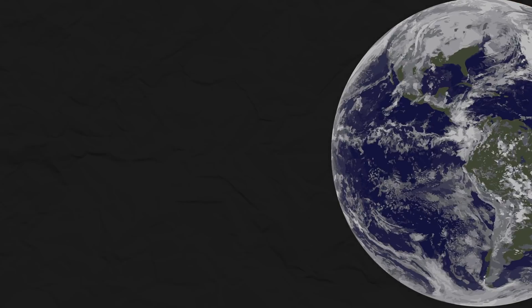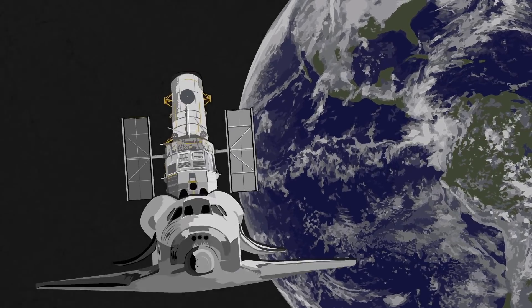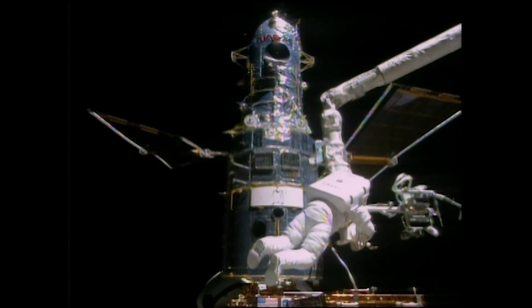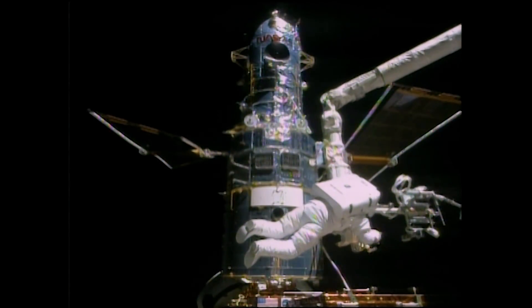Hubble Space Telescope servicing mission 2. Hello, I'm John Grunsfeld, NASA astronaut. Hello, I'm Russ Werneth. I was the EVA manager for Hubble Space Telescope servicing missions. And extravehicular activity, or EVA, is a long way of saying spacewalk.